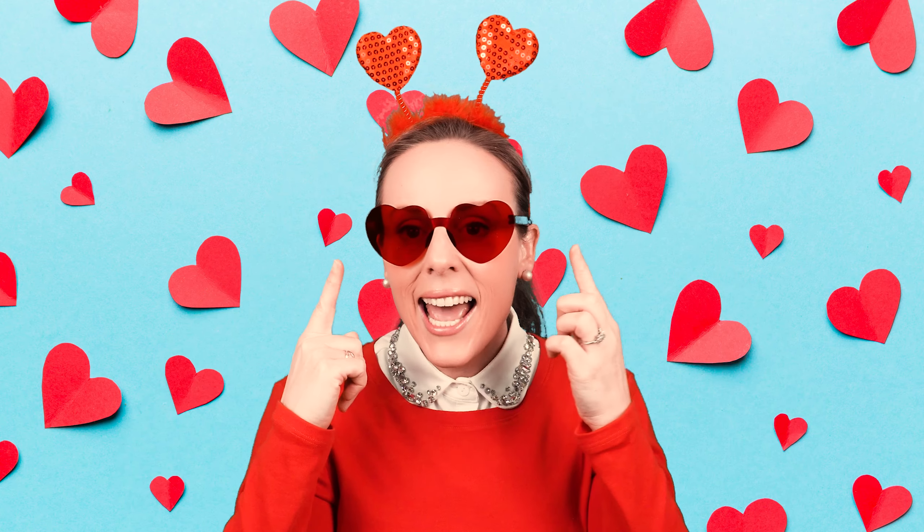Can you guess what holiday I'm dressed up for? I'll give you a hint. I have hearts on my headband and hearts on my eyes. That's right! It's Valentine's Day!